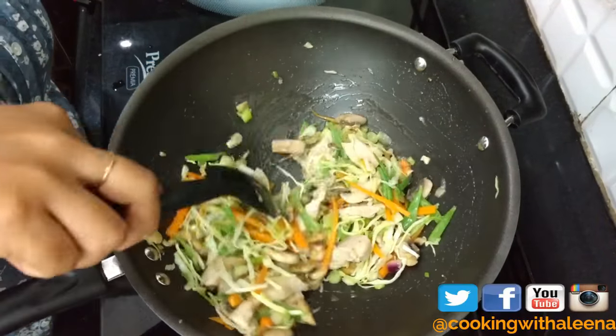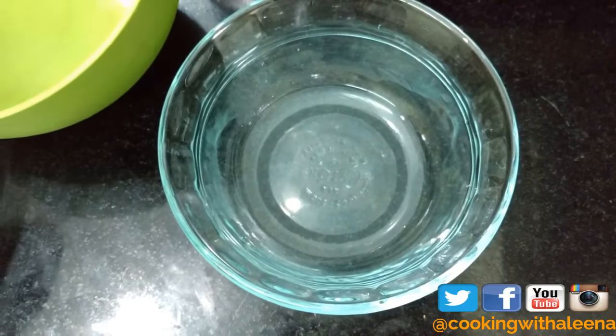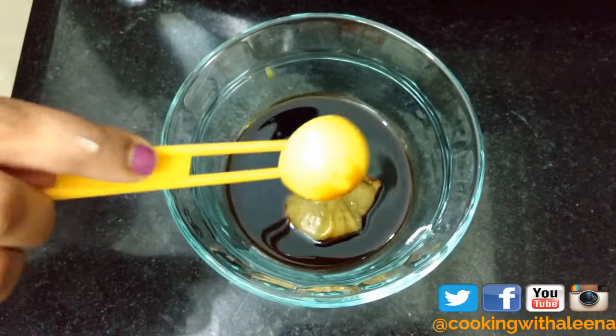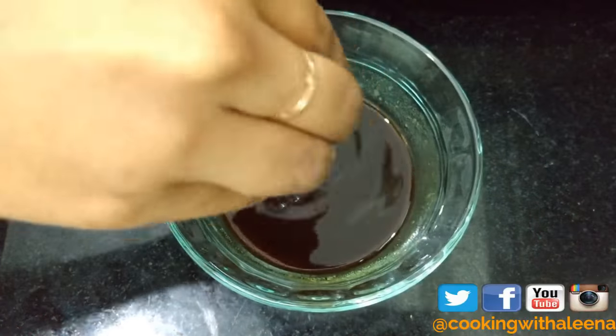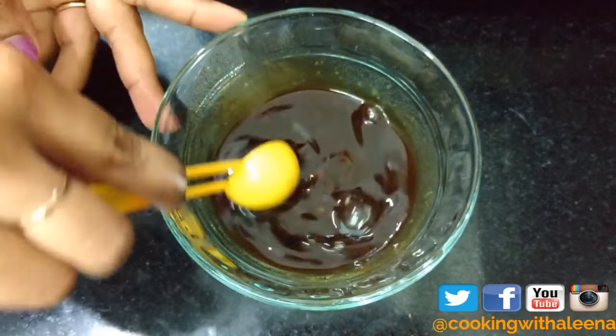While my vegetables are cooking I am quickly going to make a sauce. Into a bowl I am going to add in some water, some dark soy sauce, a little bit of green chili paste depending on how spicy you like it, some vinegar, and some brown sugar. Now I am going to mix it well till the sugar dissolves.